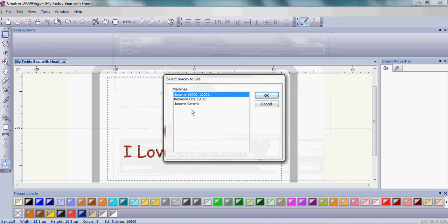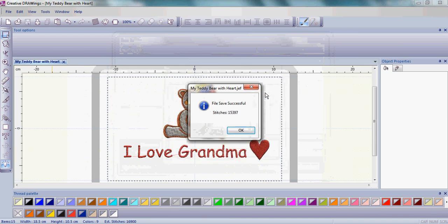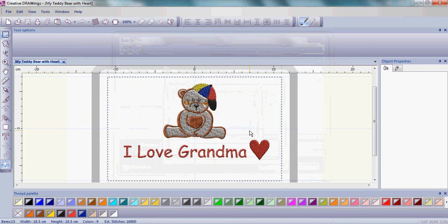Click Save, and then the file has successfully been saved. You're now ready to take that from your computer to your sewing machine as you are ready to stitch it out.